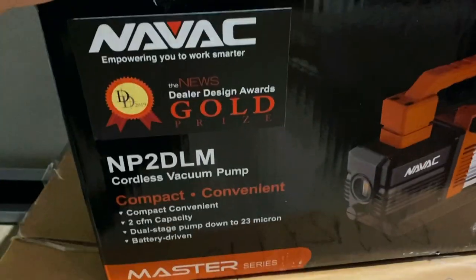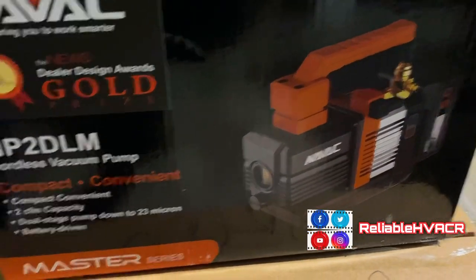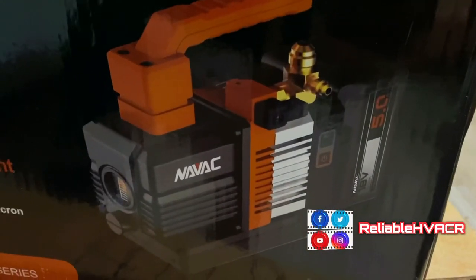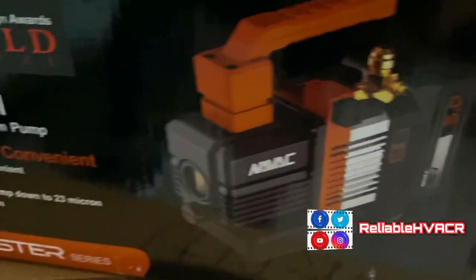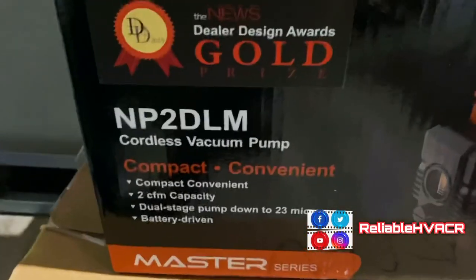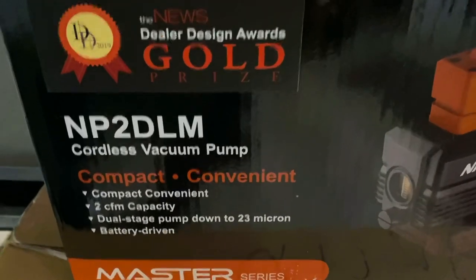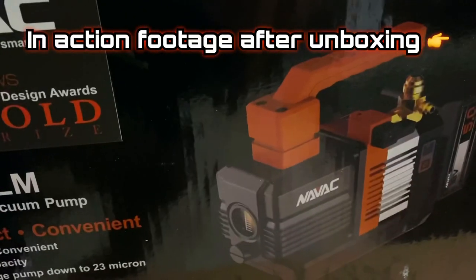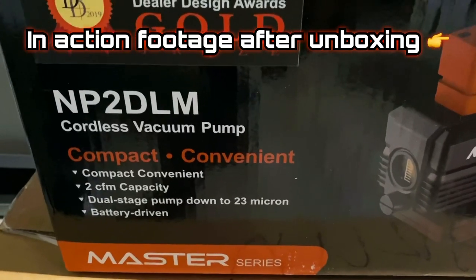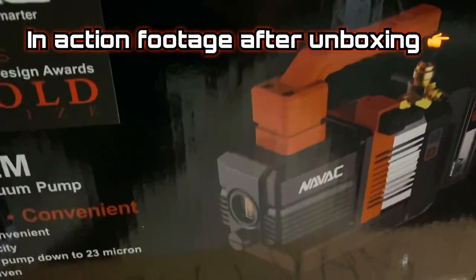Here we have the Navvac vacuum pump — this is the 2 CFM cordless model. I got this mainly for kitchen refrigeration like small reach-ins and some walk-ins, so I don't have to run cords. When I'm doing expansion valves and stuff like that in the cooler and I want to do a quick vacuum on the coil, we'll see how it does.